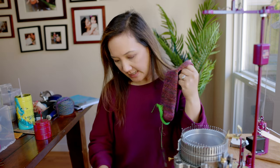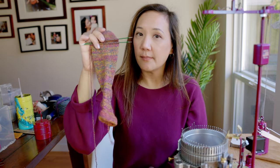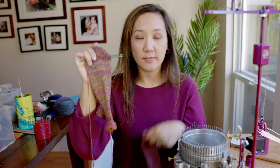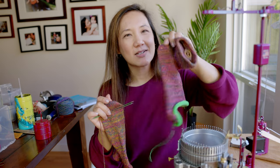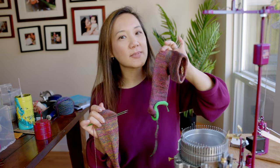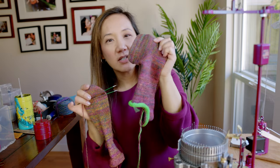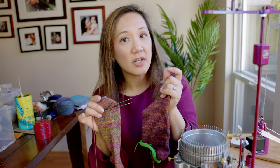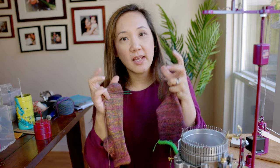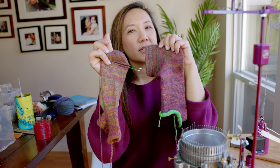An interesting observation: the socks on the 48-stitch cylinder were weighing about 34 grams, while the 60-stitch sock weighs 36 grams — only two grams difference. They are supposed to be the same length and same size, but the 60-stitch sock uses a tiny bit more yarn because there's more yarn being used up for all of those tiny, tighter stitches.